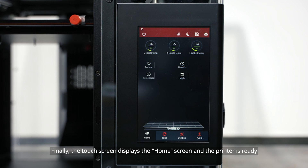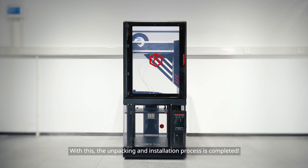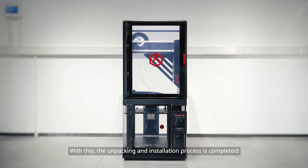Finally, the touchscreen displays the home screen and the printer is ready. With this, the unpacking and installation process is completed.